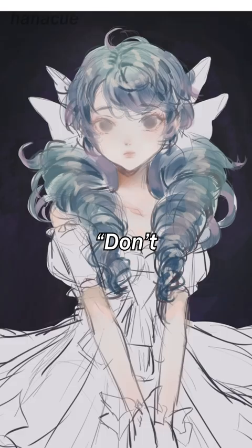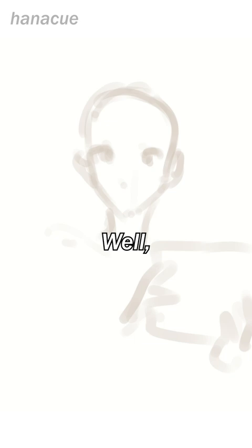You might be thinking, don't you already know how to draw? Why do you need to learn? Well, yes, I can draw,